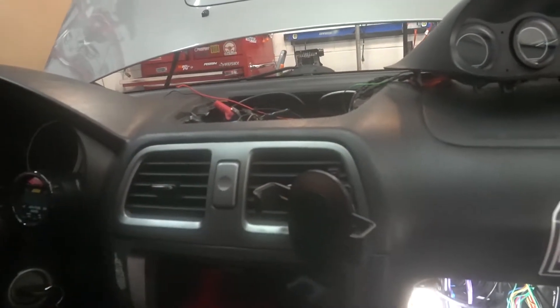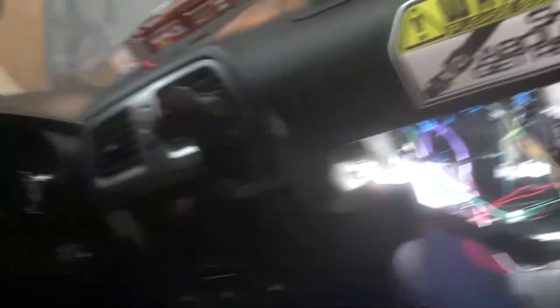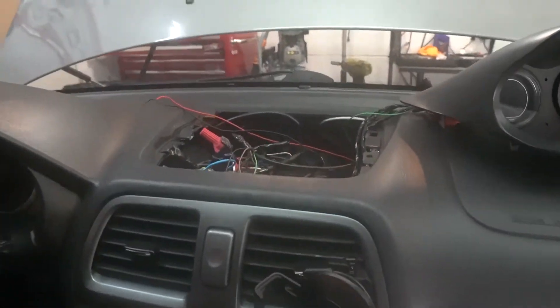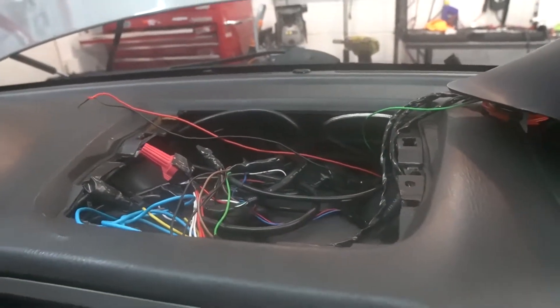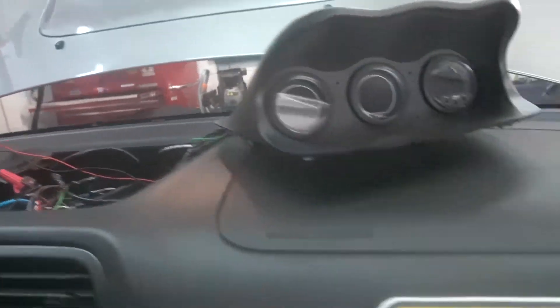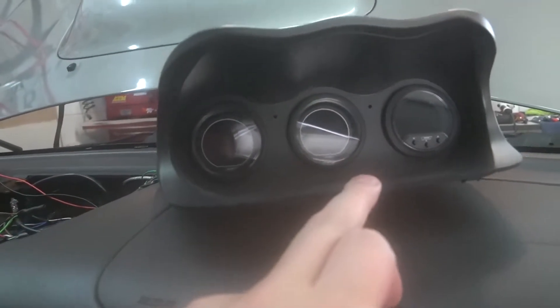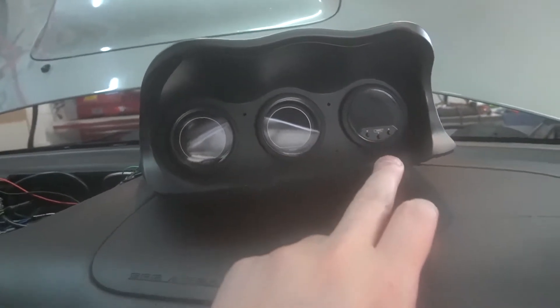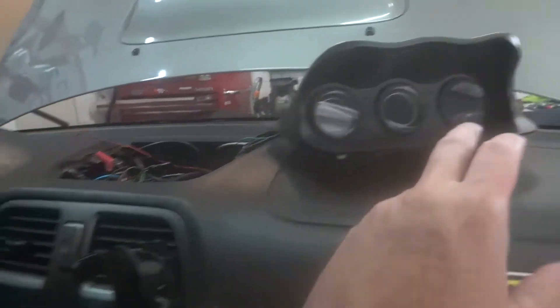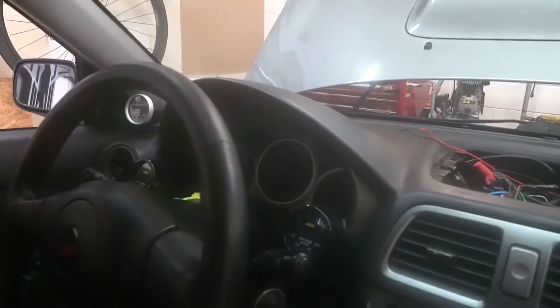The car is kind of torn apart. Up here was where my wire mess was. I've cleaned it up a whole lot compared to what it used to be. I've got my gauges set back up — oil pressure, oil temp, and EGT when that's set up. I'll keep my wideband up there and my boost gauge over there, so that stuff will stay.